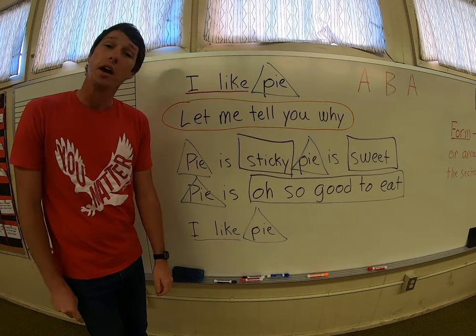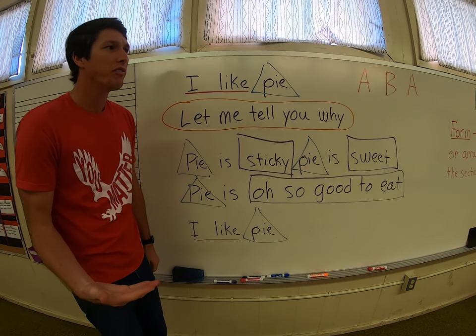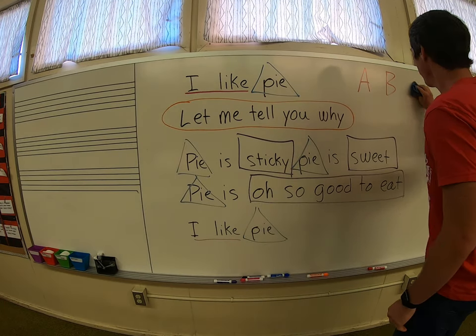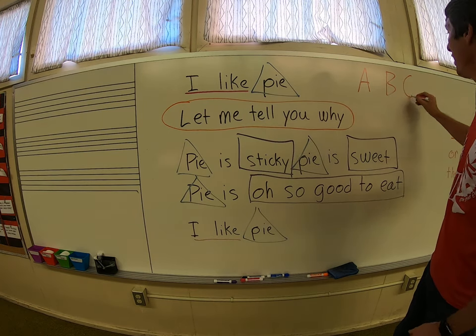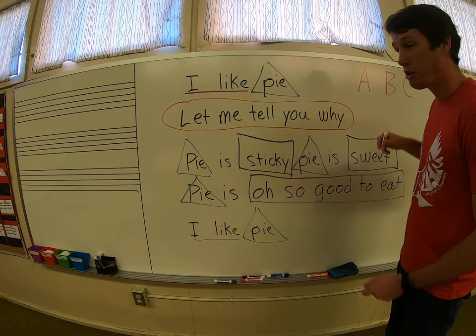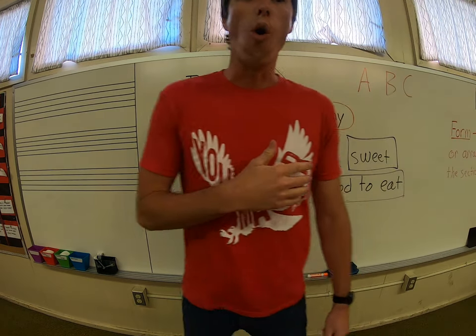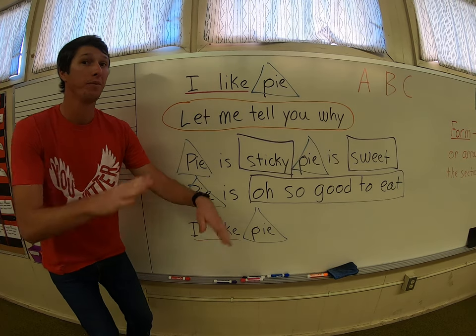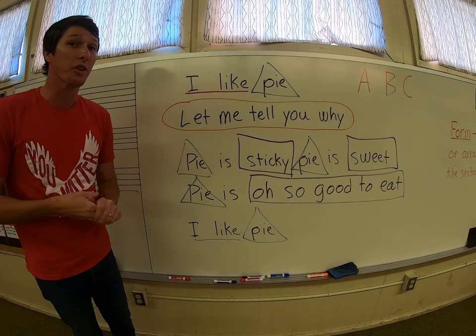You can go ABA, ABB, or ABC. If you were to do ABC, you'd have to figure out some way to do it different than you did with A and with B — so that could be maybe only motions and no words, or whatever you want to do.